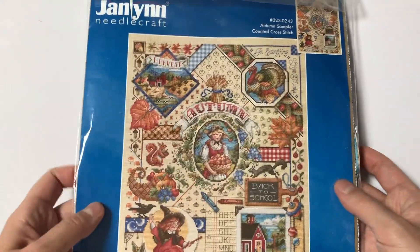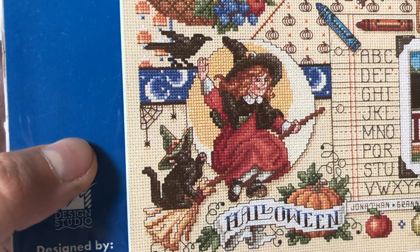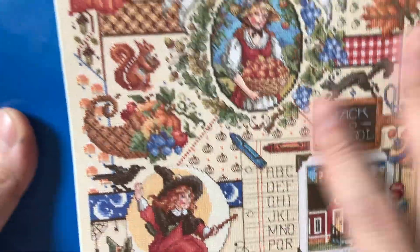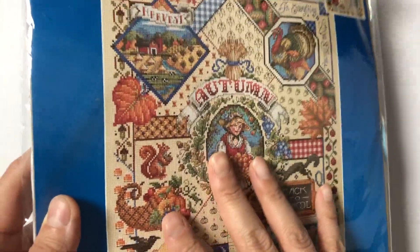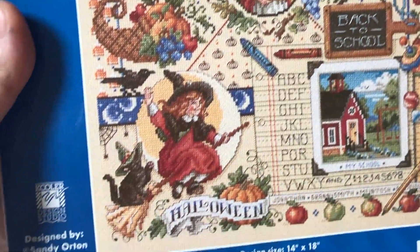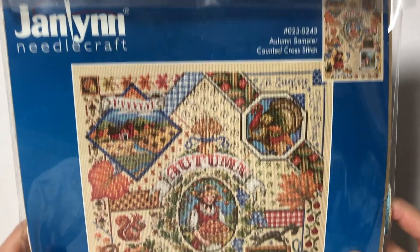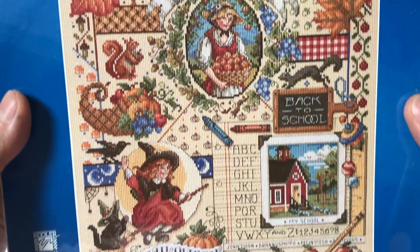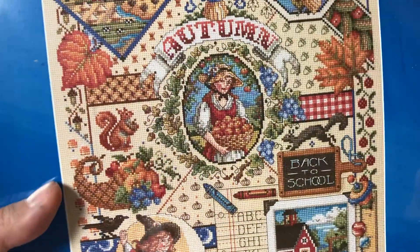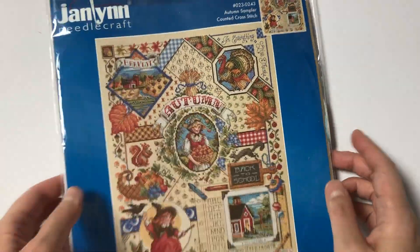This is Jan Lin's autumn sampler, and this is the Halloween section. The design itself is more of an autumn themed, but there's a little bit of Halloween section here, so I included it in this video. There's this pumpkin backstitching wallpaper design which I really like. All of the other samplers have this wallpaper backstitching. I actually have the spring, summer, and the winter sampler as well. I think this came with Aida, and I actually did a giveaway before. I think I want to do this on linen or evenweave, but I haven't decided just yet.